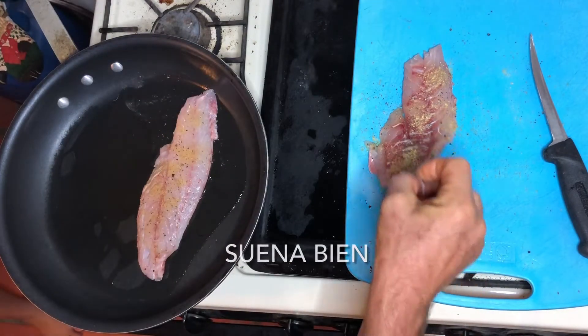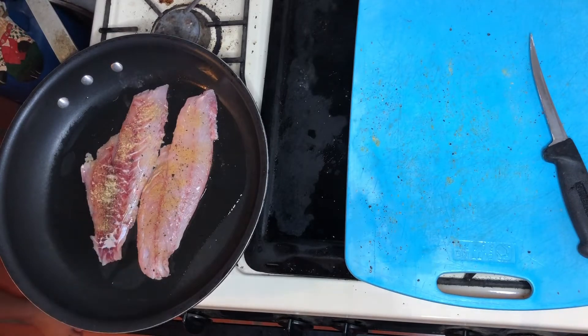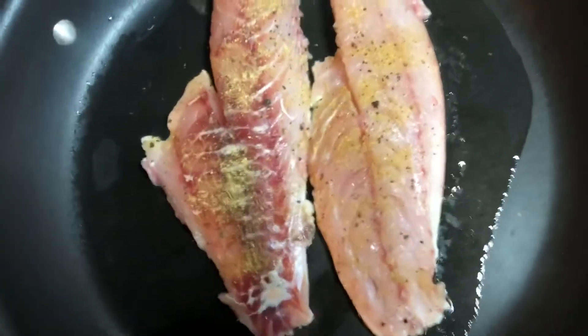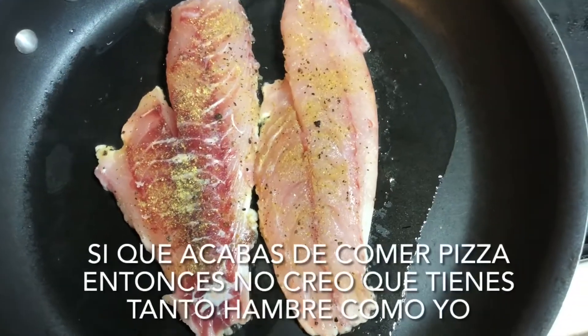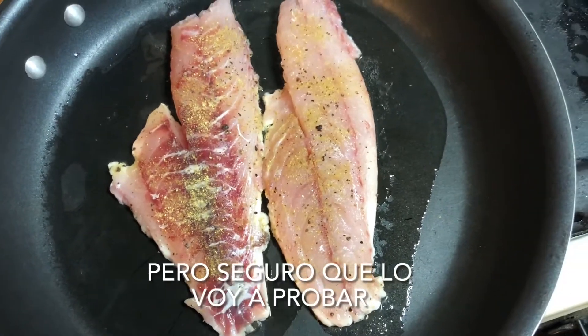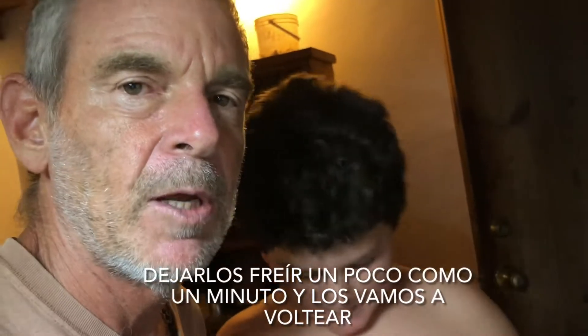That smells really good! That is sounding good and it smells really good too. I know you ate pizza just now so you're probably not as hungry as me. I kind of want to eat it all. I'll have a little chunk so you can eat it all. Let them fry for a little bit — maybe just one minute — and then we're gonna flip them over. Should be good.